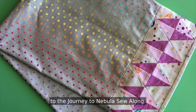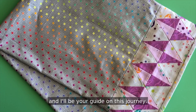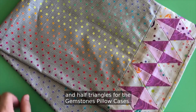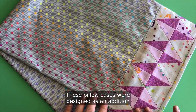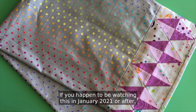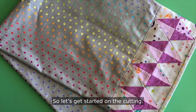Hi and welcome back to the Journey to Nebula Sew Along. I'm Julie Herman of Jaybird Quilts and I'll be your guide on this journey. This week we are working on cutting triangles and half triangles for the gemstones pillowcases. These pillowcases were designed as an addition to Nebula — they look fantastic with that quilt. This is part of a bonus for the Journey to Nebula Sew Along. If you're watching in January 2021 or after, this is a PDF downloadable purchase pattern from my website. So let's get started on the cutting.